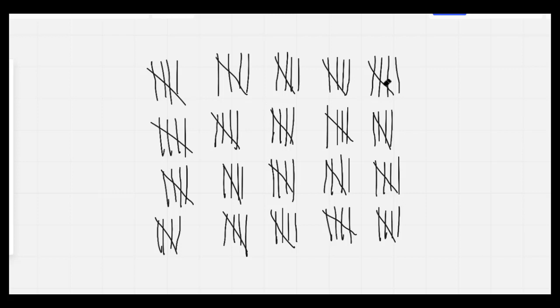10, 15, 20, 25, 30, 35, 40, 45, 50, 55, 60, 65, 70, 75, 80, 85, 90, 95, 100.